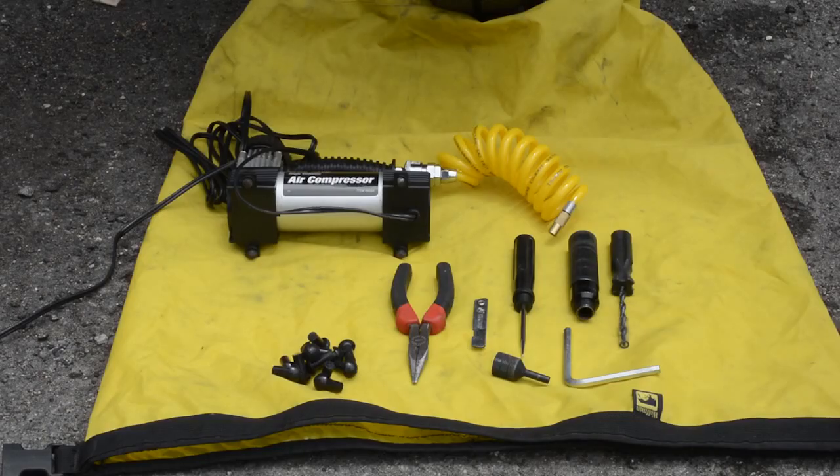Here are the tools we're going to need. You'll need a plug patch kit — this one is from Stop and Go, and it includes a rasp tool like a scraper, the plugger device, the nozzle, a hex wrench, a blade, the plugs themselves, and a pair of pliers. And of course you'll need some means of reinflating your tire, because you're probably going to lose a lot of the air in the process.